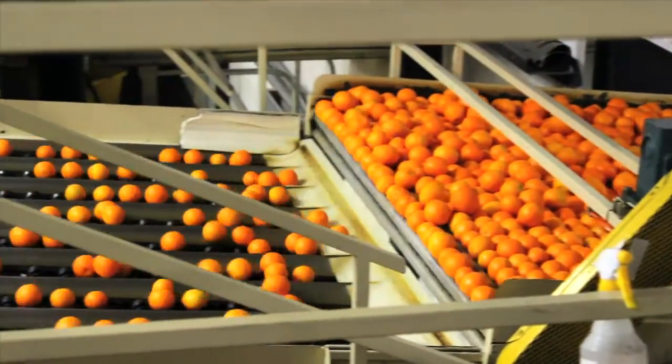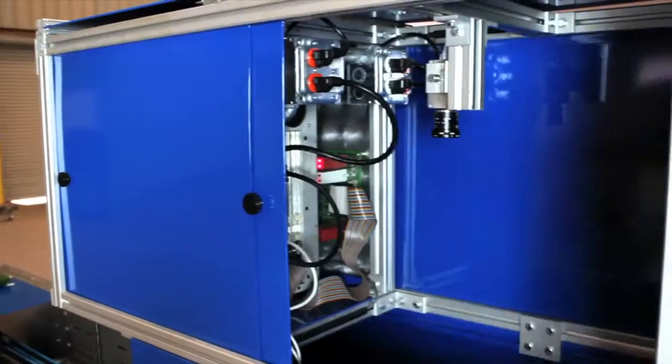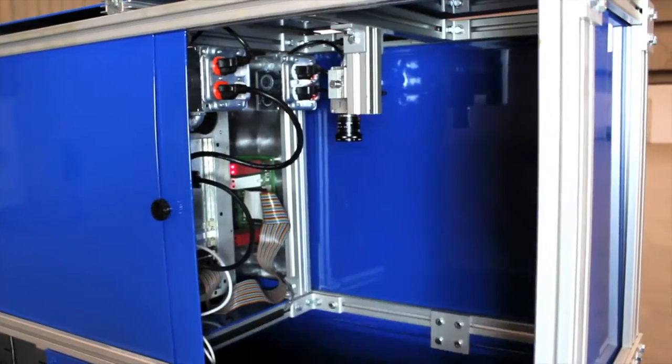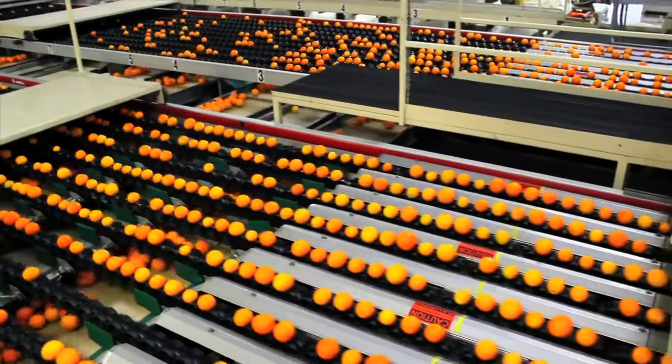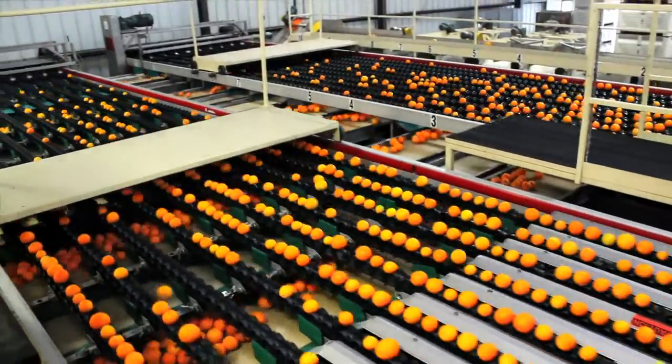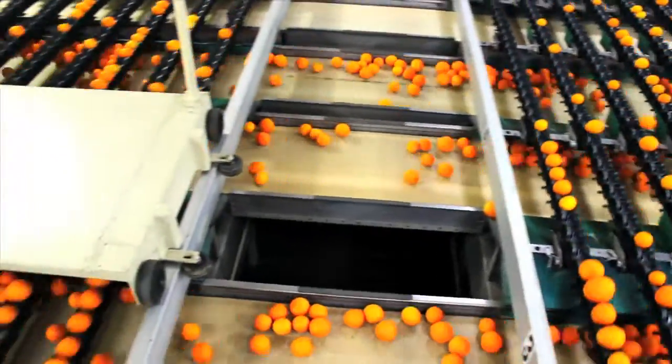The AccuVision Sizer Grader scans the fruit with state-of-the-art high-definition cameras. With the information gathered from the cameras, the fruit is then sent to our conveyor system and is accurately divided into various groups by its particular size and grade.